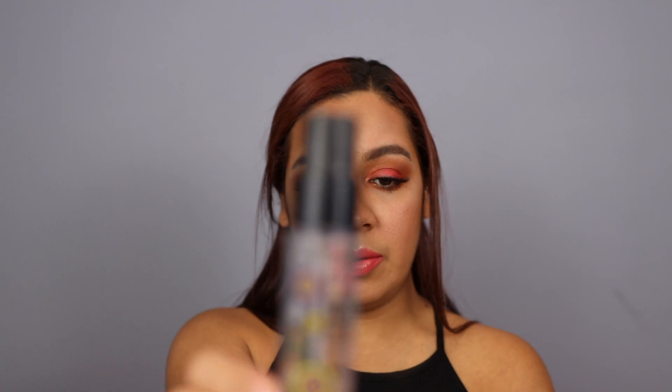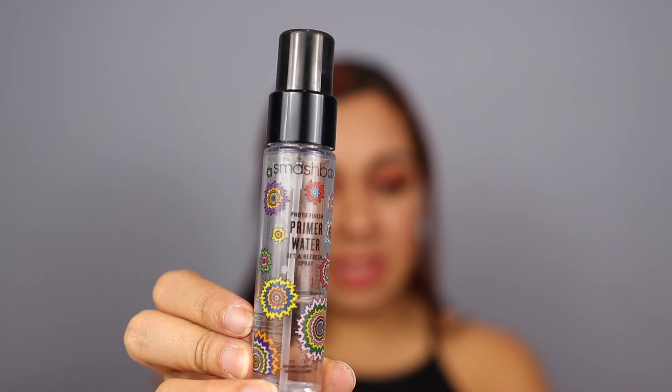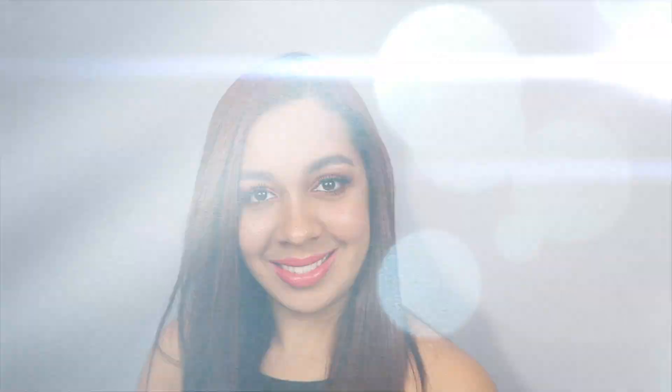So now to finish off the last step, I'm going to be using the Smashbox Primer Water — this is the photo finish one. I'm going to just spray this all over my face and that'll be all. Of course, close your eyes.